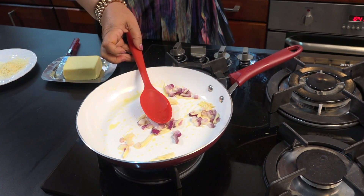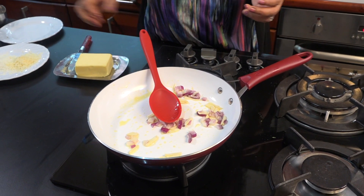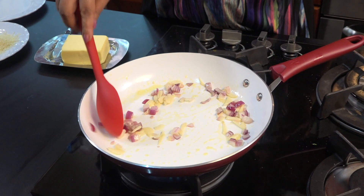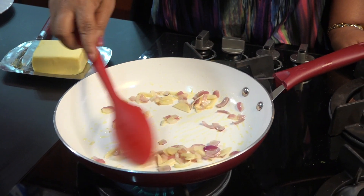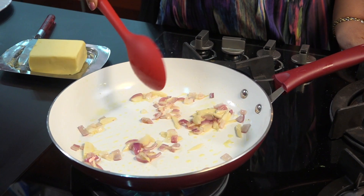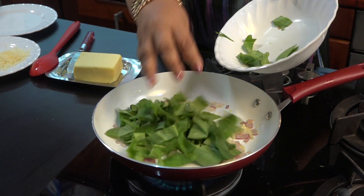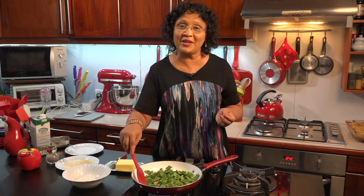The oil is white with salt. When the oil is red, it will be good. We are going to make a lot of butter with butter.